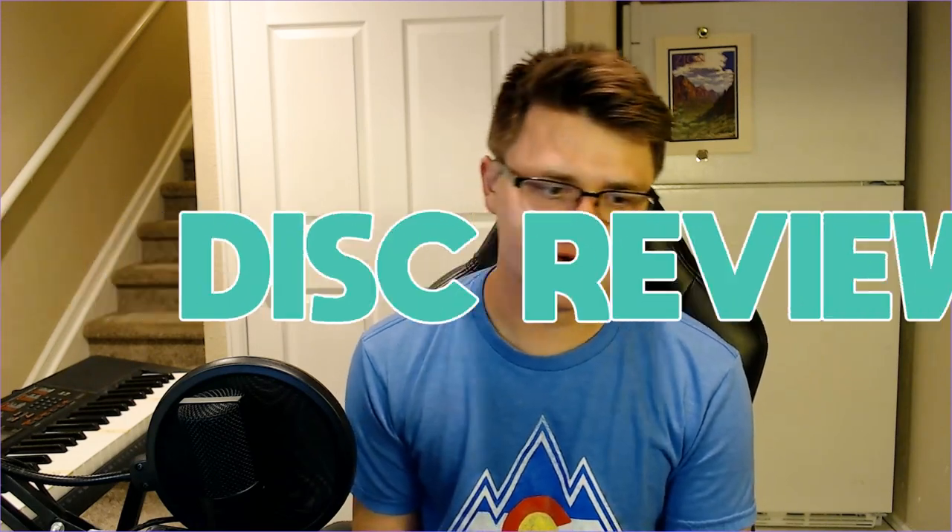Hello everyone and welcome to a very special day because today is the first ever episode of Disc Review. This is a new series on the channel where I simply review disc golf discs. The whole point is to give you some recommendations if you're looking for new discs, or if you're thinking about getting a certain disc — I can start to develop a catalog you can come back to and see what I thought they might be like.